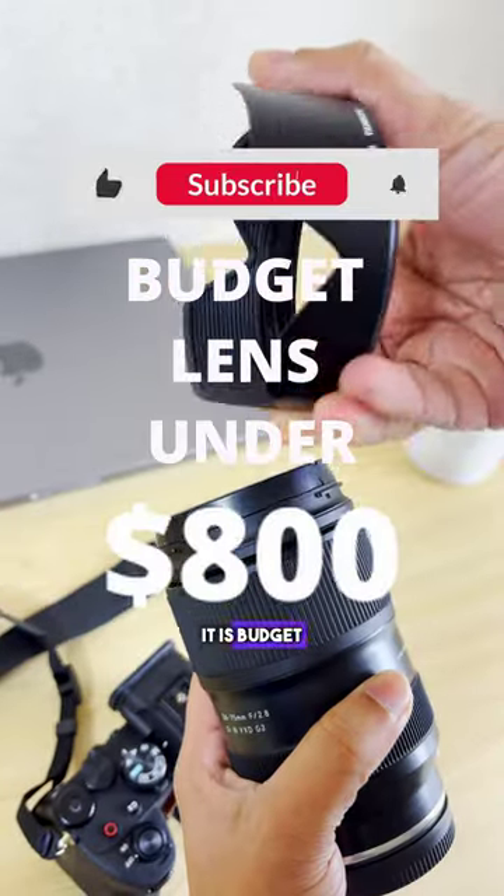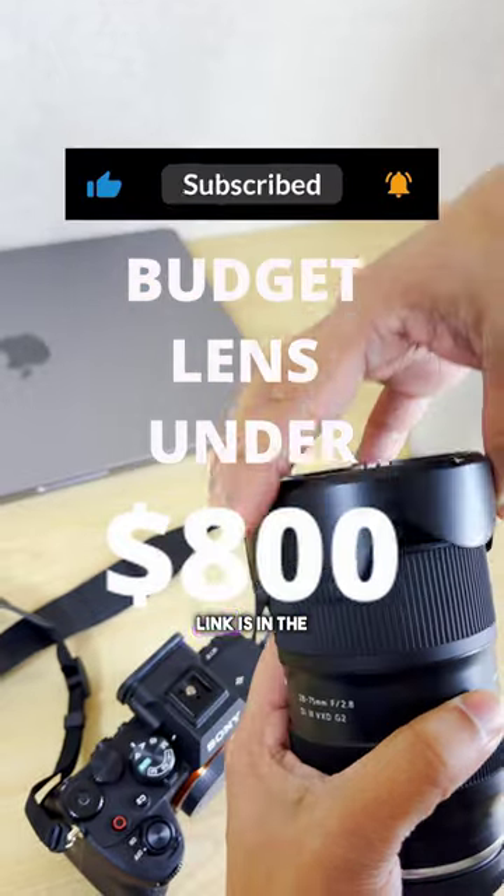Bonus reason: it is a budget lens under $800, so grab yours. The link is in the description and comments.